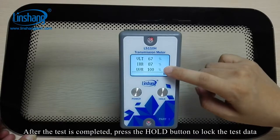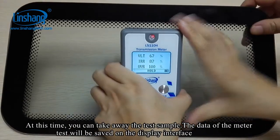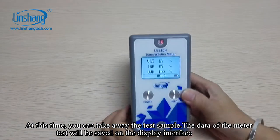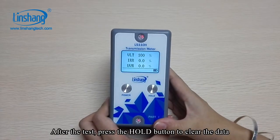After the test is completed, press the hold button to lock the test data. At this time, you can take away the test sample and the data will be saved on the display interface. After the test, press the hold button again to clear the data.